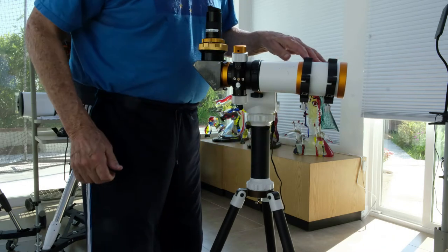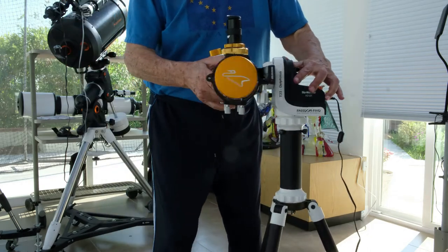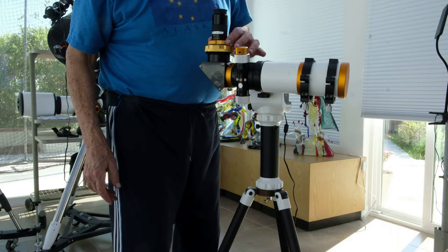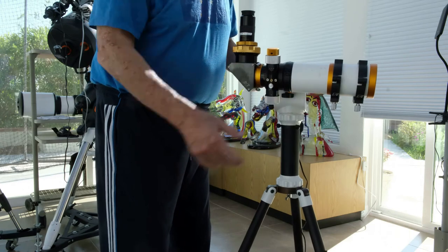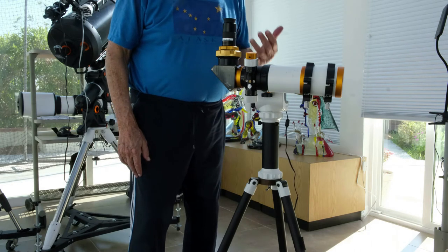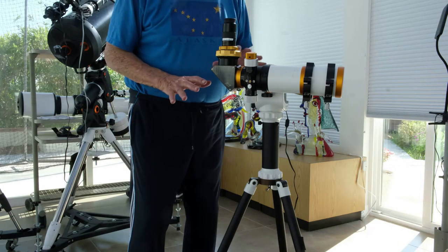So now I have a flat plate. I have the mount. I have the William Optics tube. I have an eyepiece with an eyepiece angle. The only thing now is I have to install the software to control the mount — that's what I'll do next. This is for the Alt-Az. For the tutorial, we'll have a whole chapter.